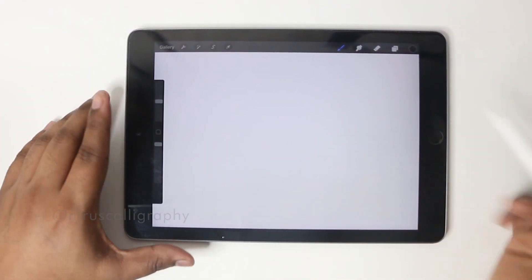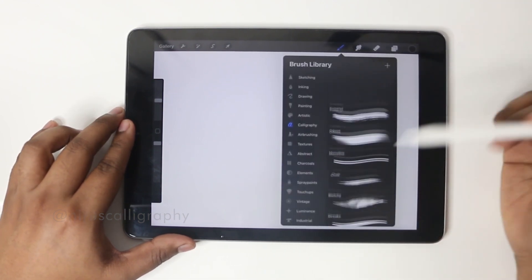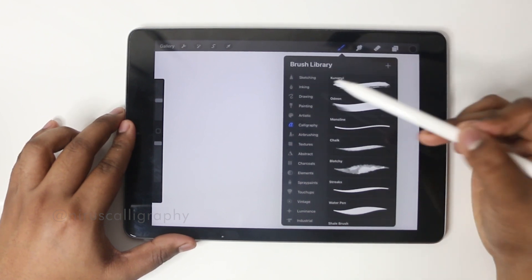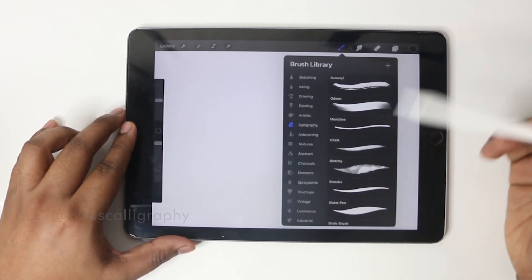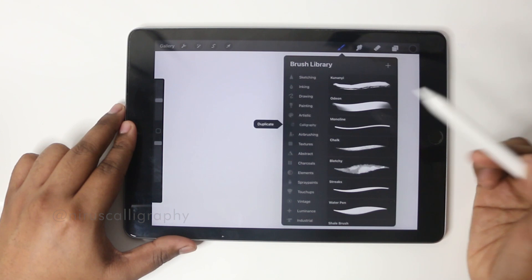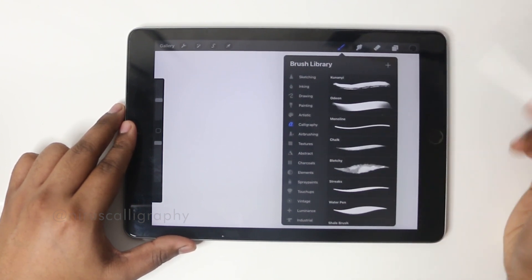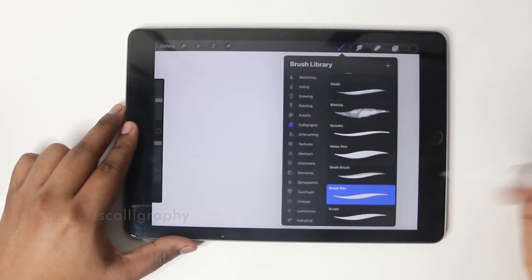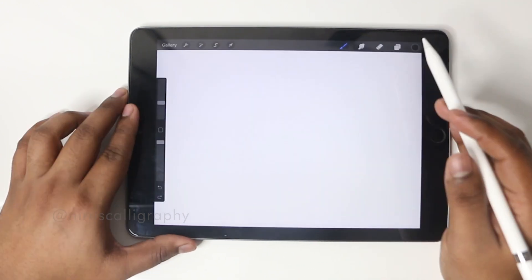Now I'm going to teach you some basic settings. Here we have the brush. If I select the brush there are multiple brushes inside Procreate itself — brush topics like sketching, inking, drawing, painting, artistic, and calligraphy. Inside every topic there are multiple brushes. If I click on the calligraphy topic there are some brushes. My favorite brush is the brush pen, which is very similar to the Agile and Camlin brushes we use. You can get thick and thin strokes using it. So now we've selected the brush.